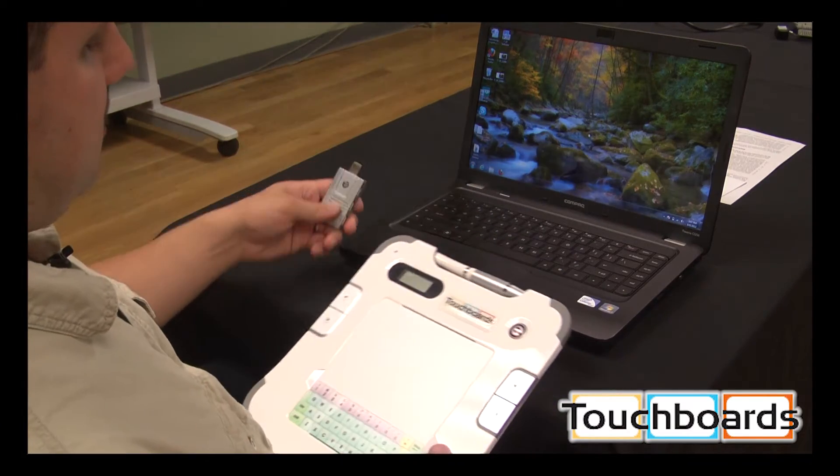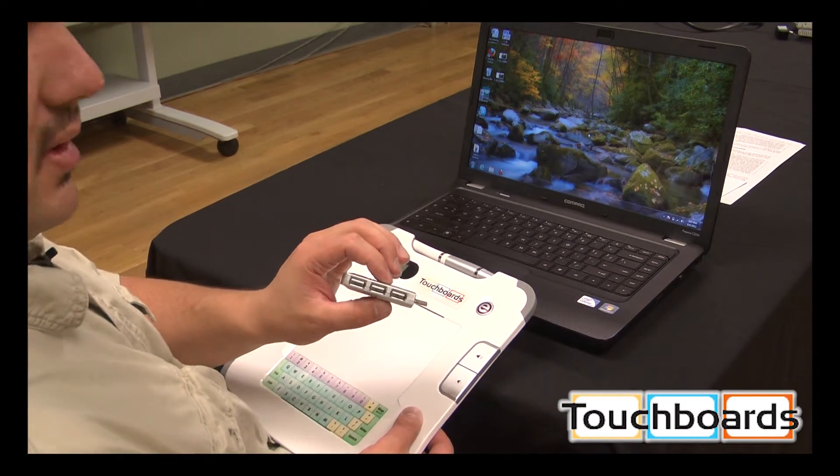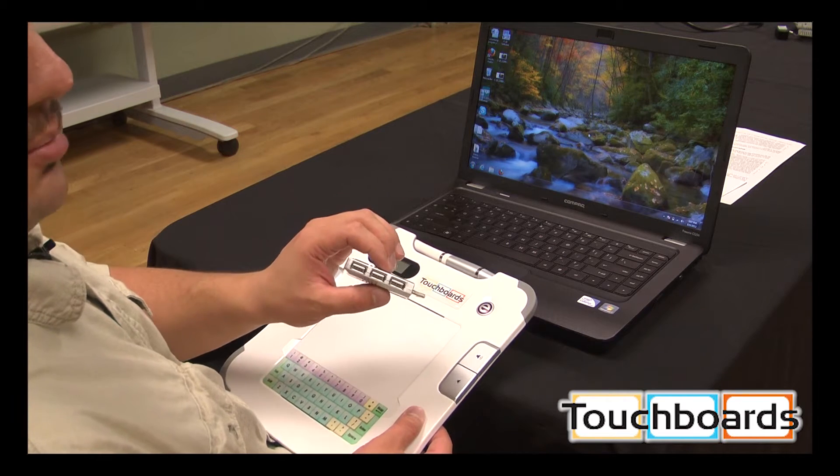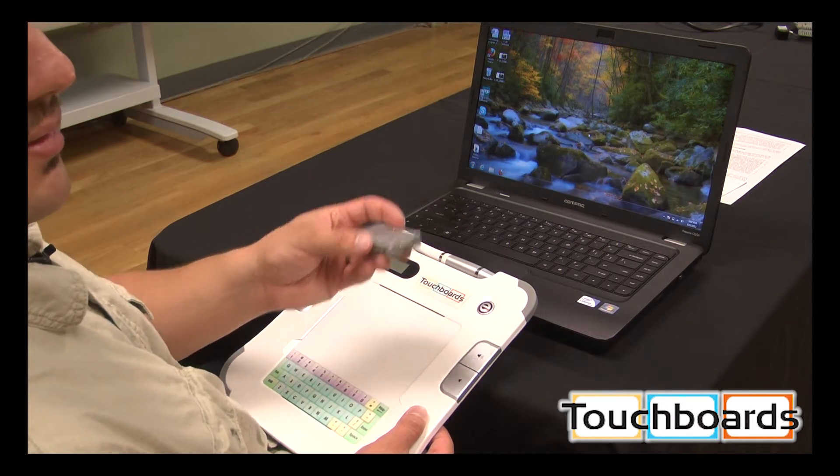What's neat about this dongle is that it actually is a USB hub, so you have three USB ports. You don't have to worry about taking up valuable USB space on your computer by having this plugged in — you can just plug something else into it.